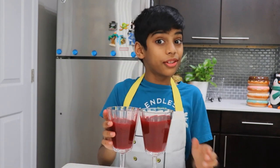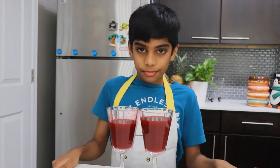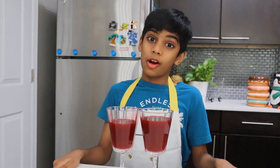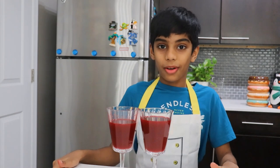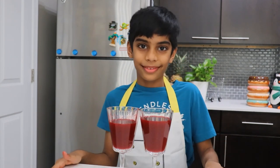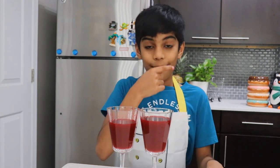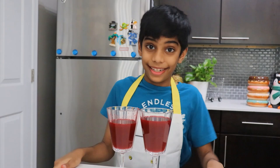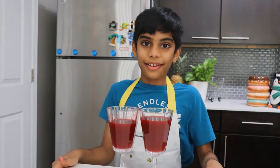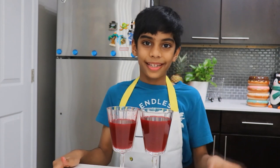You know, this juice is very healthy for you to drink. Try it in your home by yourself and ask your mom to make a video like me. Have fun with the juice. And look — my lips are red, very red. Red is my second favorite color. Have fun. Bye bye.